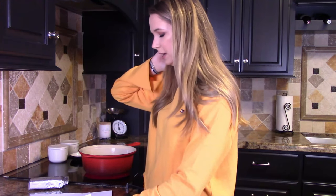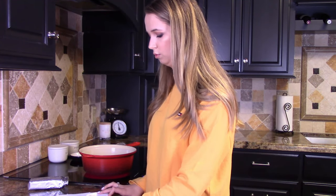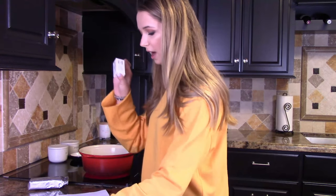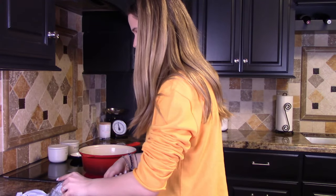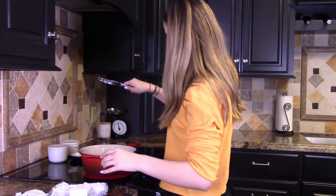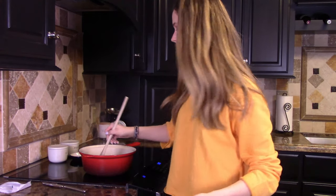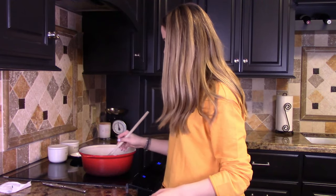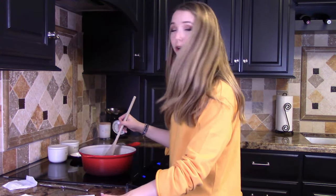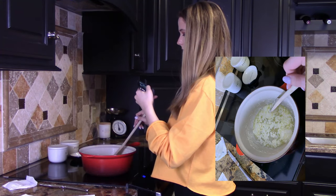This recipe makes two king cakes, and I'm only trying to make one, so half a stick of butter. Okay, so we literally just started and I already have a problem. The cream cheese is chunky - it's not melting. I hope that's okay. I'm taking a picture so I can show you all, because there's no way that this is right. Okay, that's good enough.